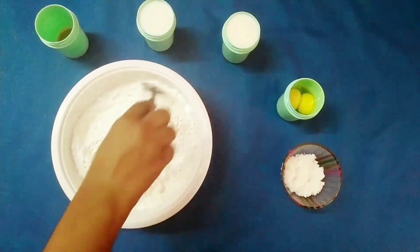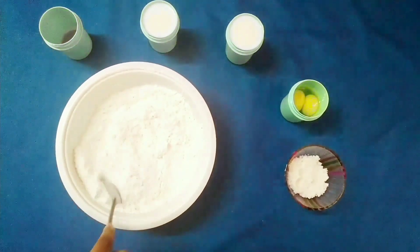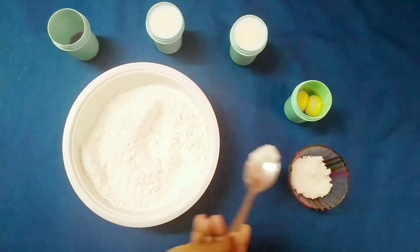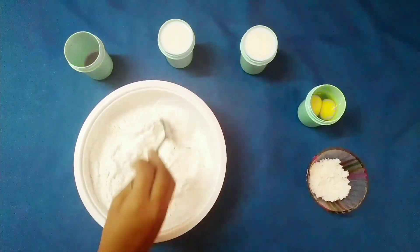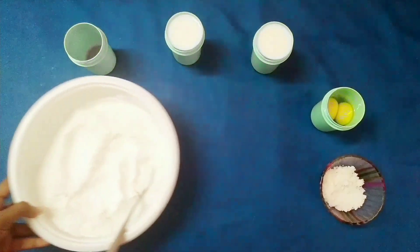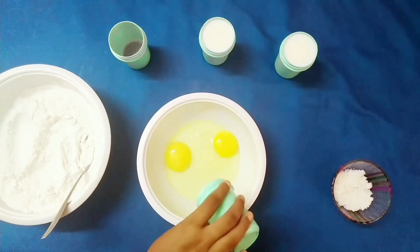After both ingredients are sifted, combine them well. Now add a quarter teaspoon of salt and one tablespoon of baking powder, and mix completely. The dry ingredients are now ready — keep them aside.